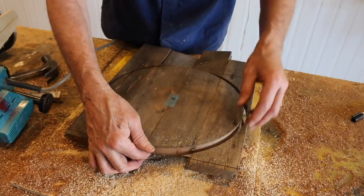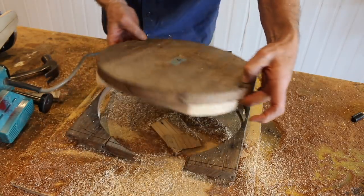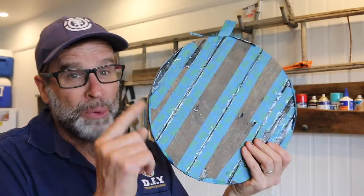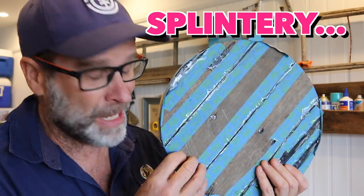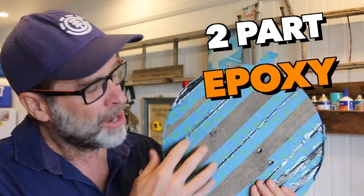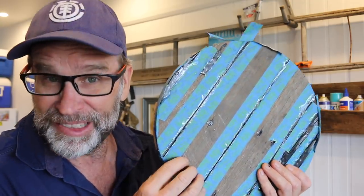A perfect circle — beautiful! Now with the seat, because it's old hardwood, I found it a bit splintery, and let's face it, you don't want a splinter in your bum. So all I did was pull out the old tin of epoxy, dig out all those nooks and crannies, fill those in with the epoxy, and we'll come back later and sand that back.